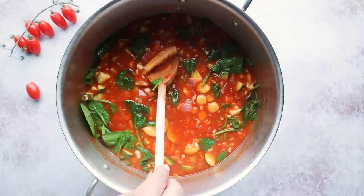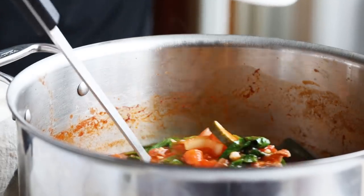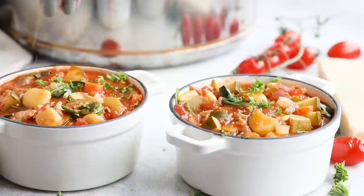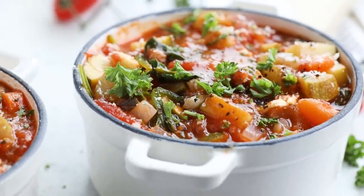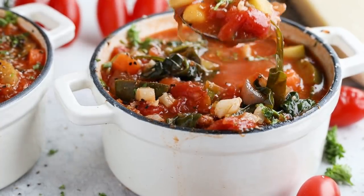Now let's take out the rind and have a taste test. That Parmesan cheese rind is everything in this recipe — it's so good! I love the thick chunks of vegetables in here, and this is gonna help keep me warm because I've got to go rake some leaves and it's cold outside. If you're looking for more keto soup recipes, make sure you click right here.